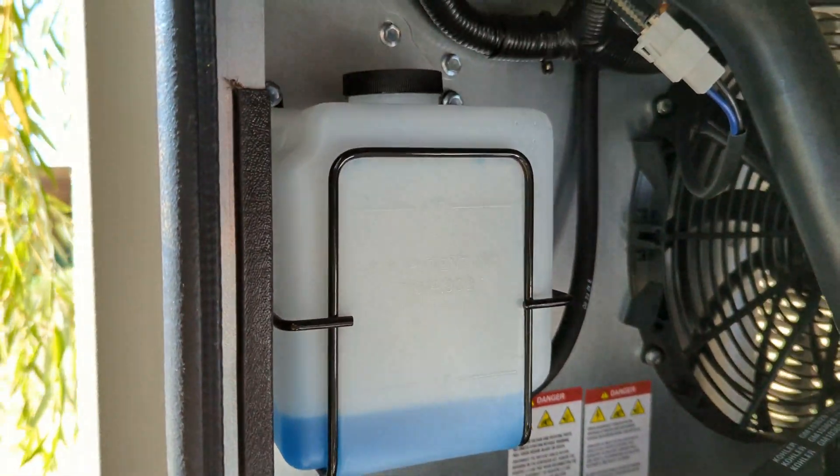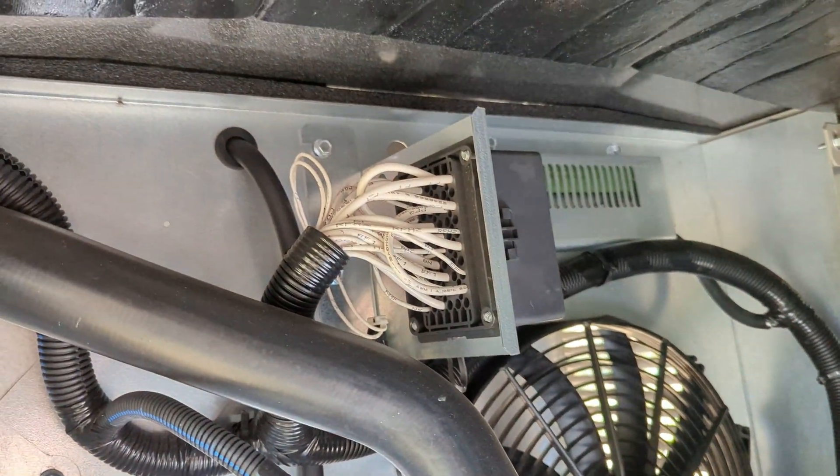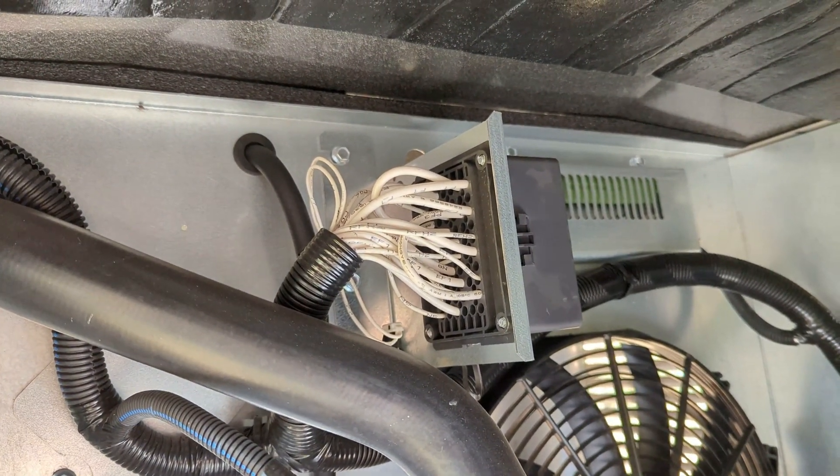What do we got here? There's a cooling tank and an electric radiator fan. Not sure what that big box is — I assume that's a fuse box.